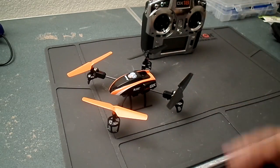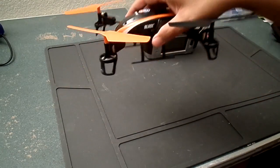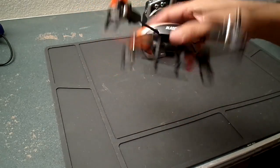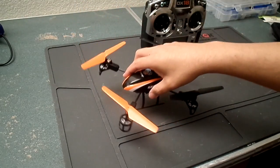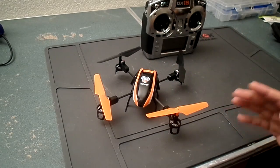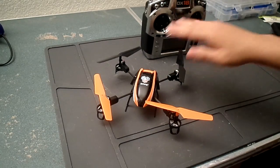Flight mode three is all-out — no self-leveling at all. The model has no boundaries. It'll let you flip, roll, and my favorite: the diagonal roll, which goes across like this. For flight mode three, here's what I did with my radio settings.